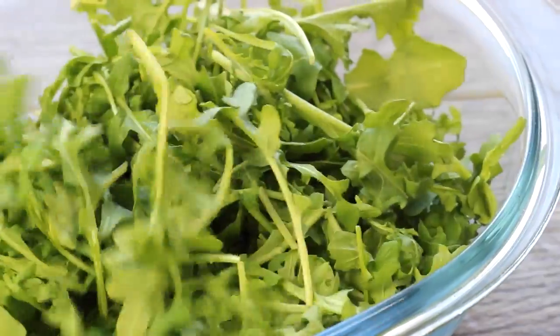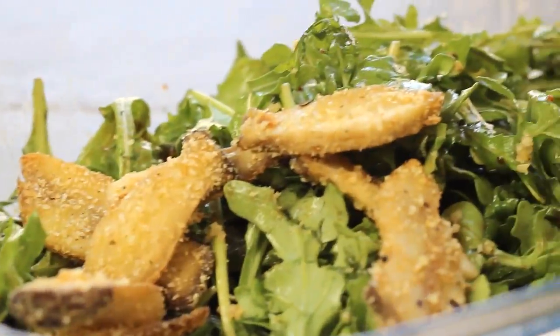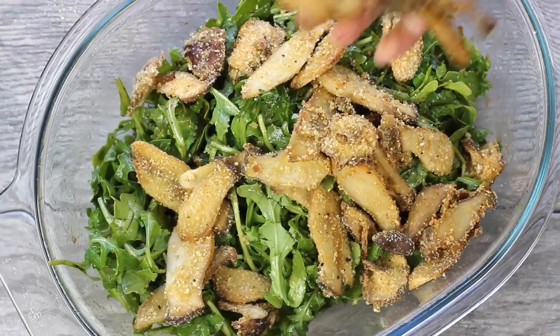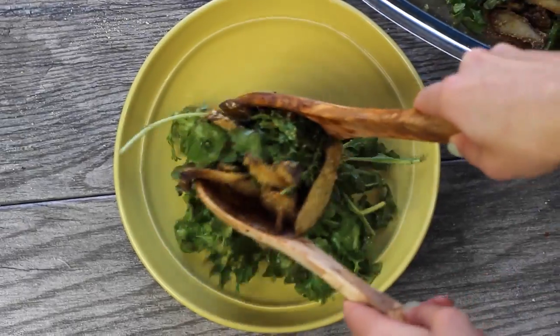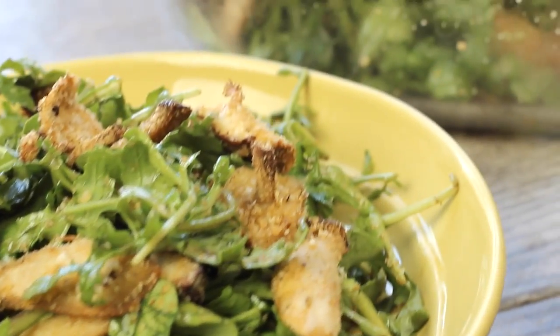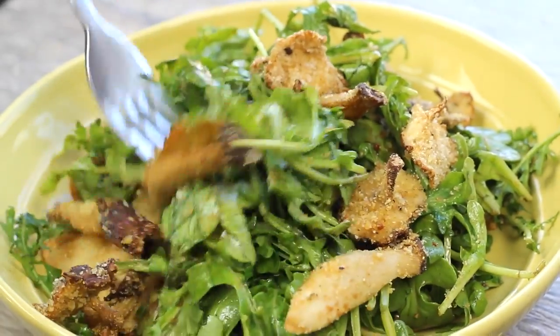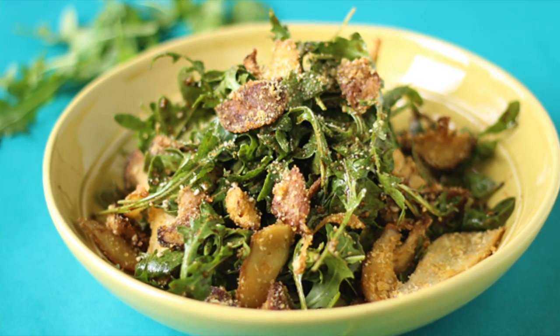Start prepping your arugula salad by throwing a bunch of arugula in a bowl, then drizzling on the salad dressing we made earlier. Toss with tongs until everything is evenly coated, then add your slightly cooled crispy mushrooms on top — you don't want them too hot or they'll wilt the arugula. This is definitely a salad you want to enjoy right away while everything is still warm and crispy. You can serve it as a main or as a side dish.